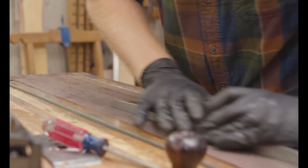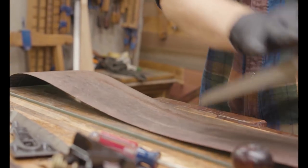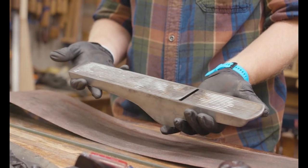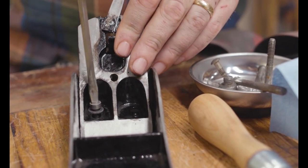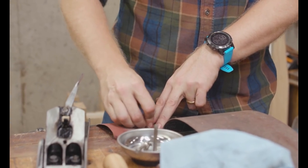For the initial flattening of the sole, I put a Sharpie mark on the toe, the heel, and the mouth. Then I run it across the glass to see where I need more work. This one went pretty well — I was able to flatten it in about five to ten minutes of work.